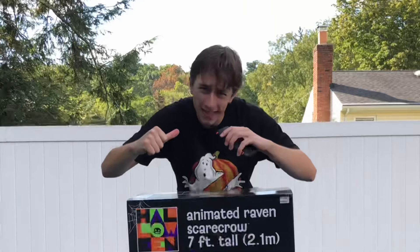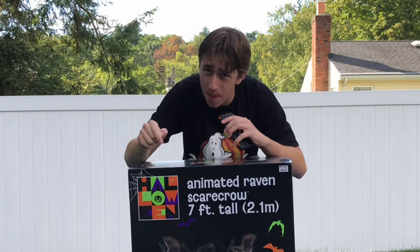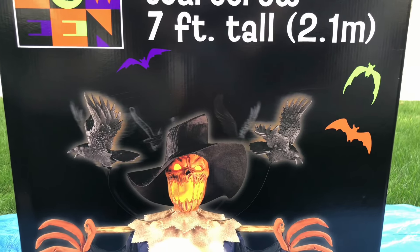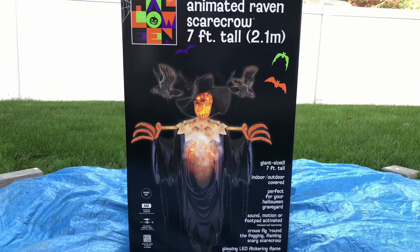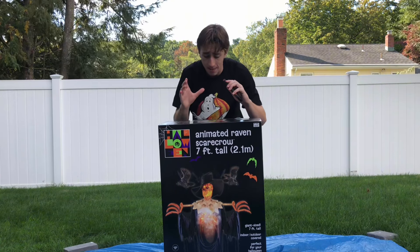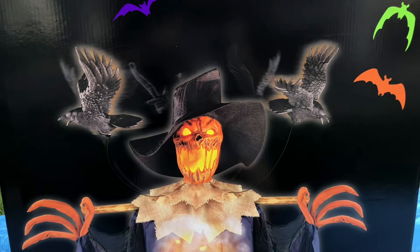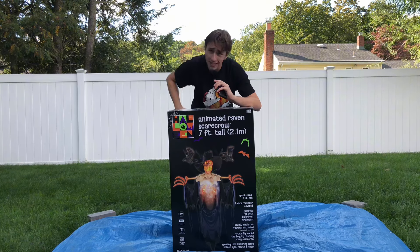Hey, it's the Pixelated Pumpkin, and in today's video I will be unboxing, setting up, and reviewing my possibly new favorite scarecrow animatronic of all time. This is the seven-foot animated raven scarecrow made by Techie Design and sold exclusively at Big Lots. I have to give a massive thank you to Big Lots for sending me this along with two other animatronics — such a badass scarecrow design. Let's find out if it lives up to the hype.